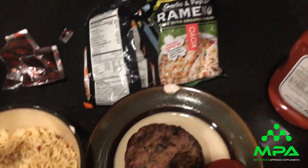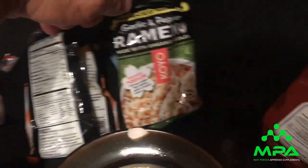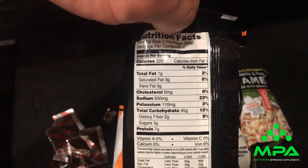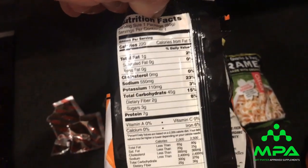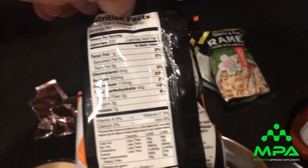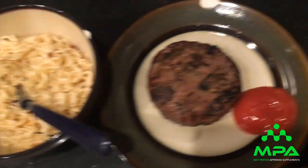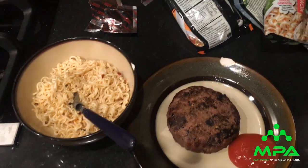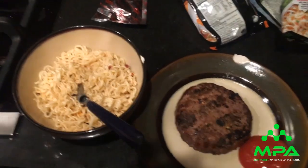Here's my next meal — an awesome find. These are low-fat top ramens: 1 gram of fat, not hydrogenated and crappy like the ones we're used to, 7 grams of protein, 45 grams of carbs per pack. I add two packs, so that's 90 grams of carbs. Then another 6.5-ounce patty of elk with ketchup. This is my second whole food meal.